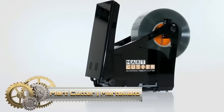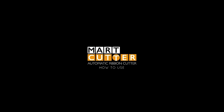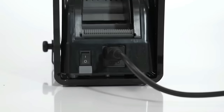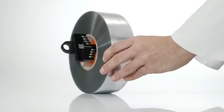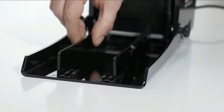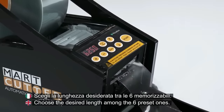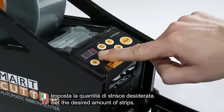The Mart Cutter is an indispensable tool for chocolatiers and pastry chefs, providing an efficient and precise solution for cutting acetate ribbons, cocoa butter strips and various decorative elements. With its automatic cutting mechanism, users can achieve consistent ribbon lengths effortlessly. The machine's capability to cut multiple ribbons simultaneously enhances productivity, making it a valuable asset in a busy kitchen. Crafted from durable materials, the Mart Cutter ensures longevity and reliability, with a user-friendly design and easy cleaning and maintenance.